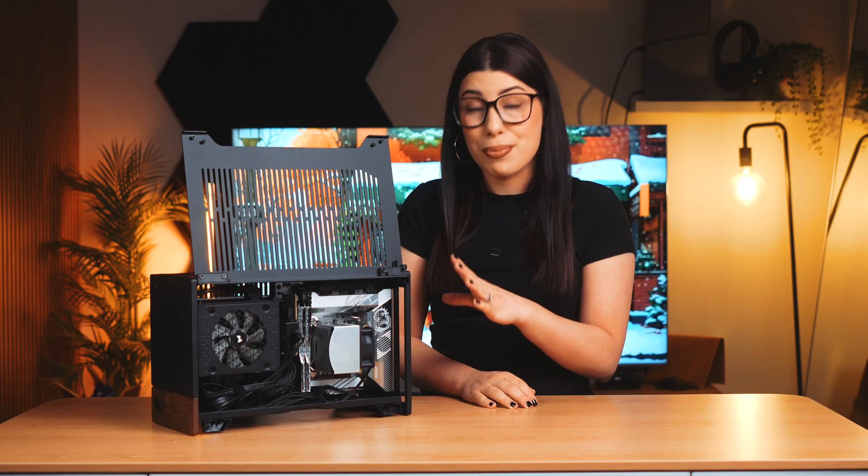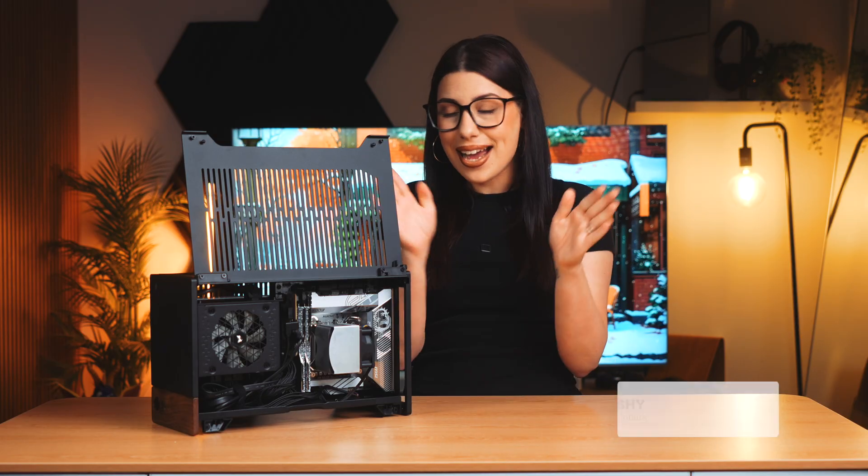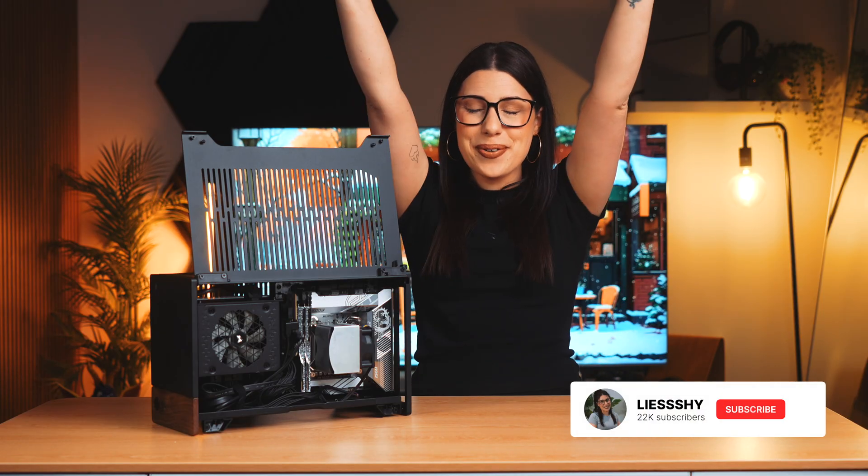A big thank you again to MSI and Intel for providing the motherboard, GPU, and CPU, and a major thank you to all of you for supporting my channel. I hope you enjoyed this video. I look forward to changing things up in the new year because I'm about to move houses. Subscribe and stay tuned — I look forward to talking more tech with you in the next video.